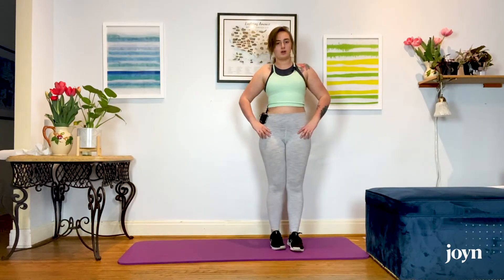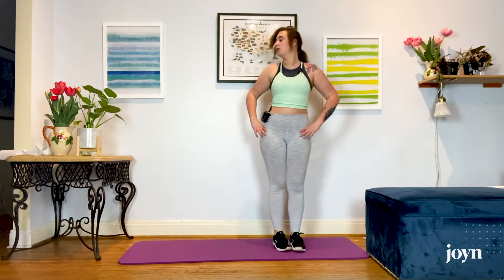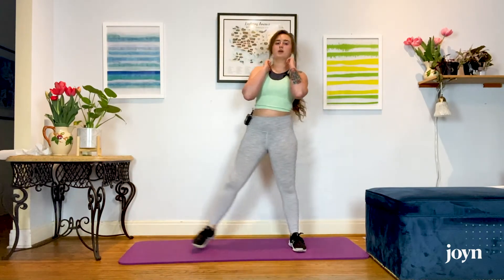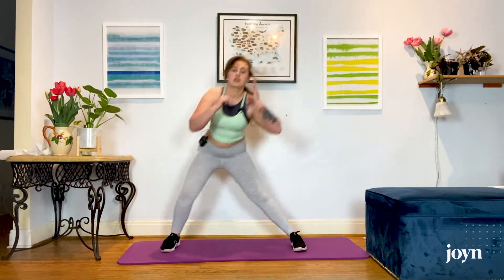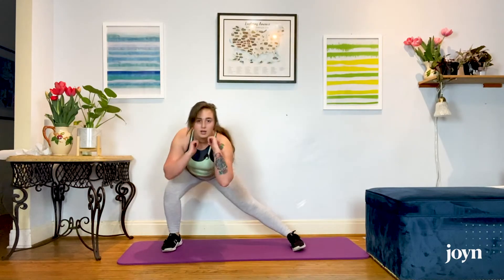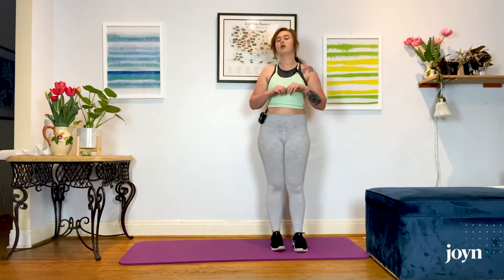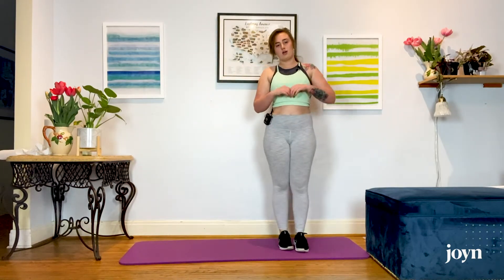With your hands, I typically go on my hips. You could go out in front of you if you wanted to — totally your call. If you don't want to sink as deep into it, don't sink as deep. We're going for eight reps per side.